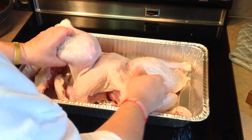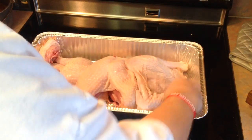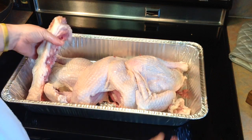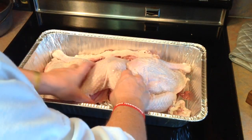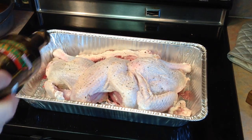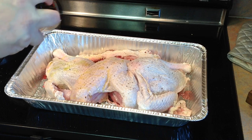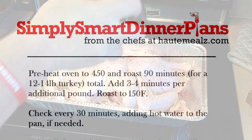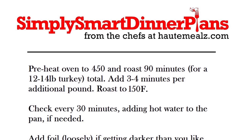Now we've got our spatchcocked turkey laid out in the pan. I'm just pulling those legs out to either side, trying to expose as much of that skin as possible. That's one of the beauties of spatchcocking — it's going to roast all of the skin instead of just the skin on top. I like to leave the backbone in to roast because I'll use that for my gravy or stock later. I've salt and peppered it pretty heavily, and now I'm going to give it a good dosing of some high-grade olive oil.